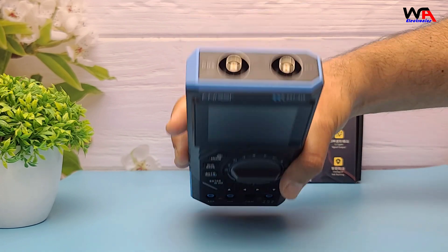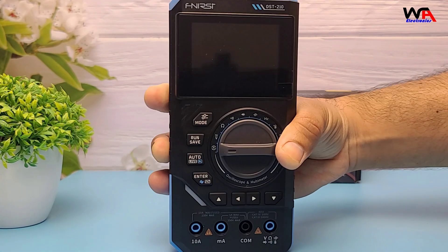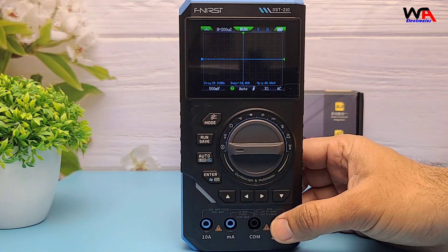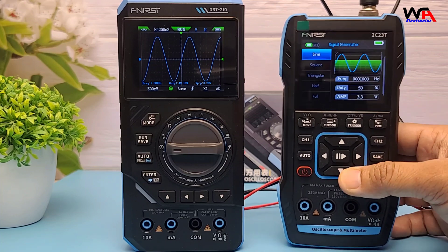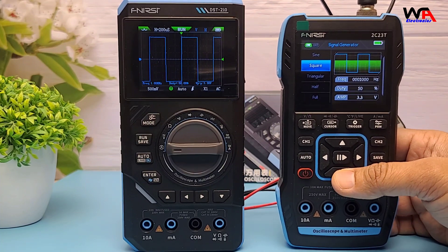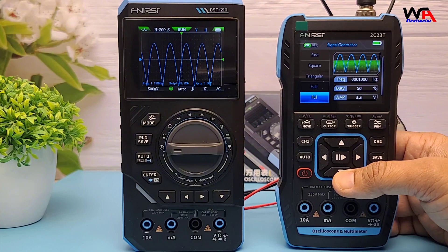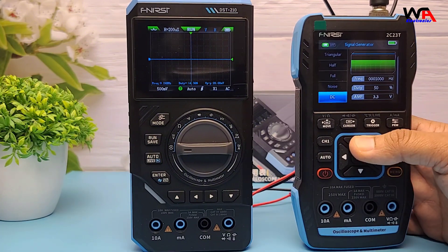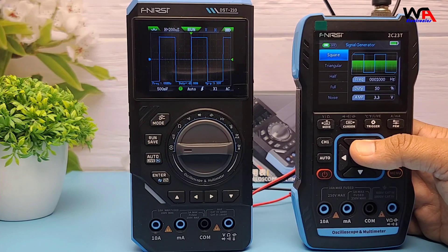Now let's test the oscilloscope function. I have a different wave signal here from a signal generator. You can see the waveform clearly on the screen. The menu is quite intuitive — you can adjust time base, voltage per division, and trigger modes easily. Not bad at all for a portable scope. Ideal for quick troubleshooting jobs.